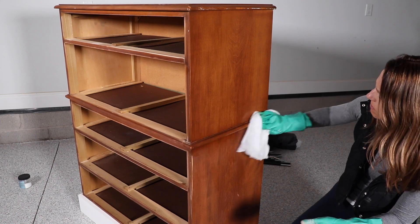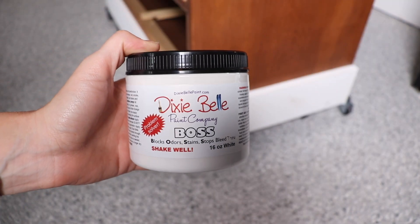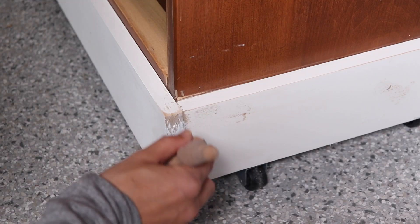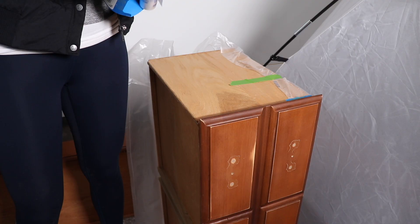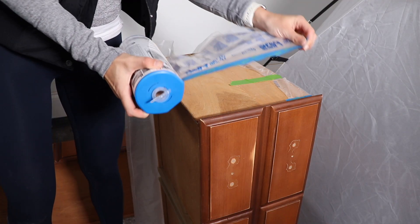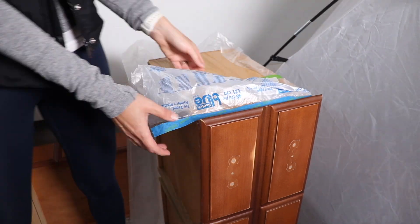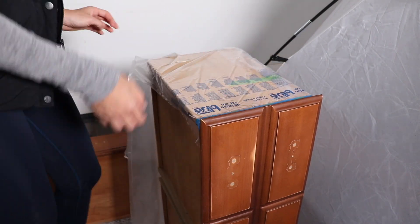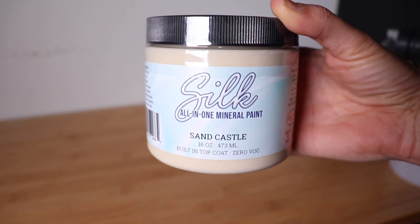Now I'm taking Dixie Belle Boss in white and priming just the sides of my new boards — the rest of the boards are already primed, so I'm only priming where I made my cuts to prevent any bleed-through. Since I'm going to be spraying my Silk paint, I'm taping and masking all the sides of my drawers to protect them from overspray. So much prep and structural work on this piece, but I'm finally ready to paint!